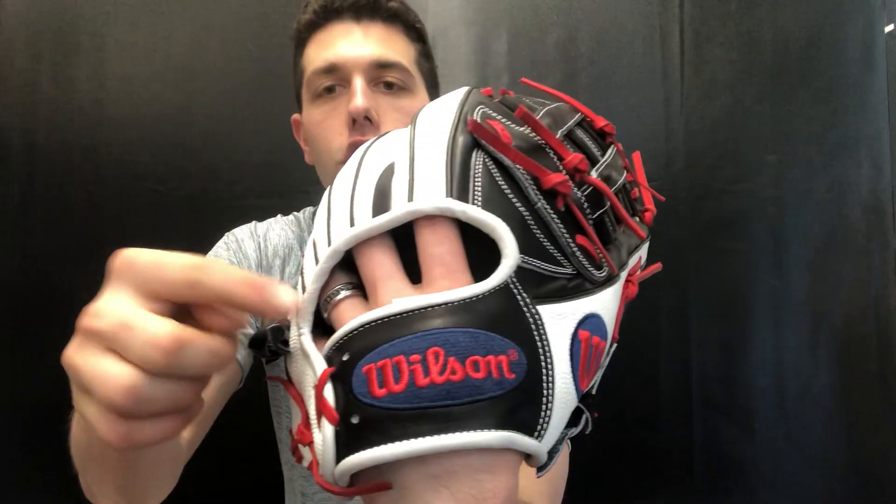This is a cool colorway with that black, white, and kind of reddish look to it. It even has the navy A2000 logo, and the A2000 branding is also navy, so it's got like four or five different colors going on. We really like that — when Wilson does a lot of different colorways on these gloves, they look really cool.